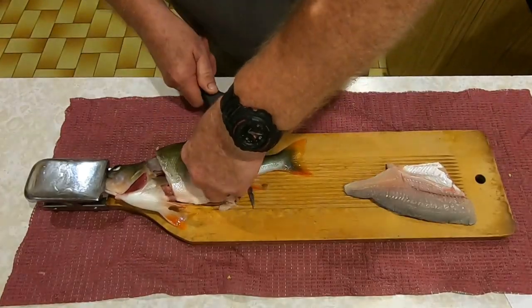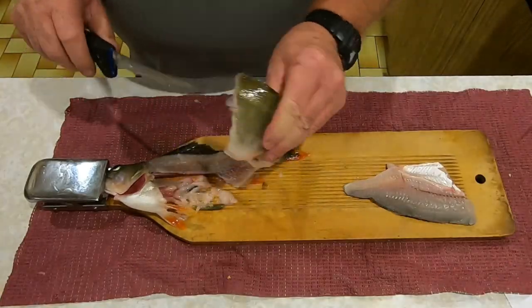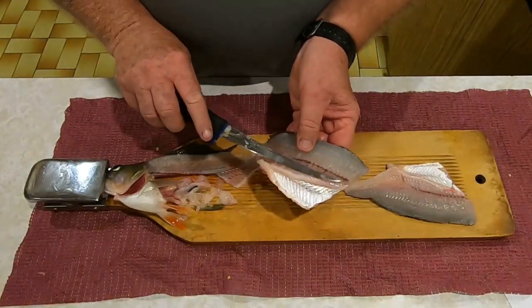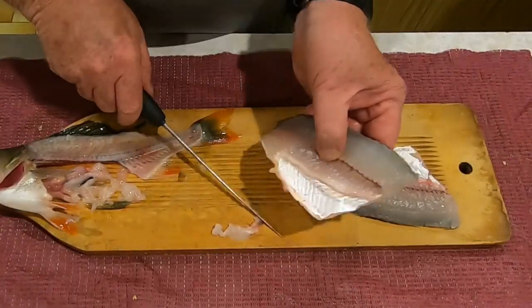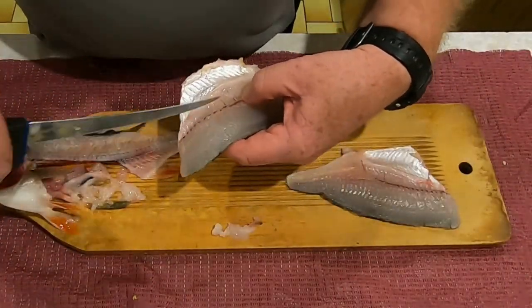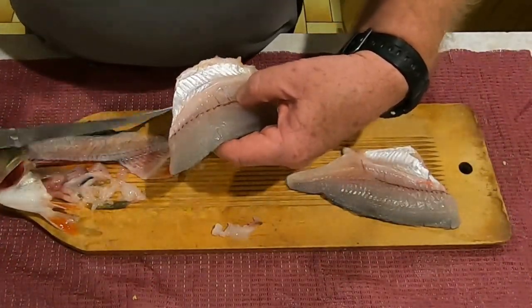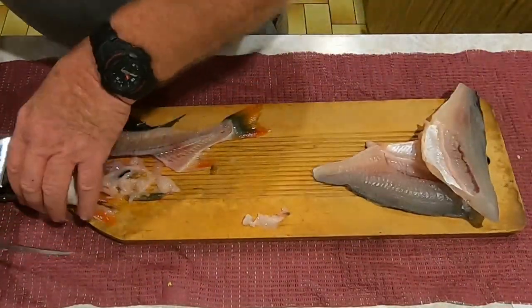Firming it up makes it so much easier to skin them - to take the skin off - and to take the ribcage out. Because once those two jobs are done you've pretty well got a boneless fillet, apart from a little line of bones that runs through the top of the ribcage there.